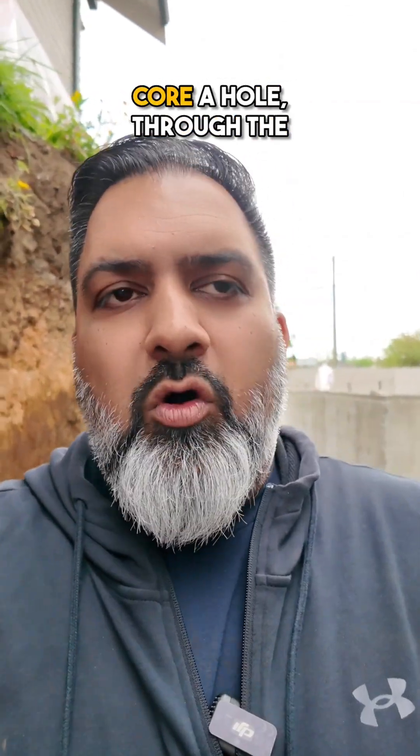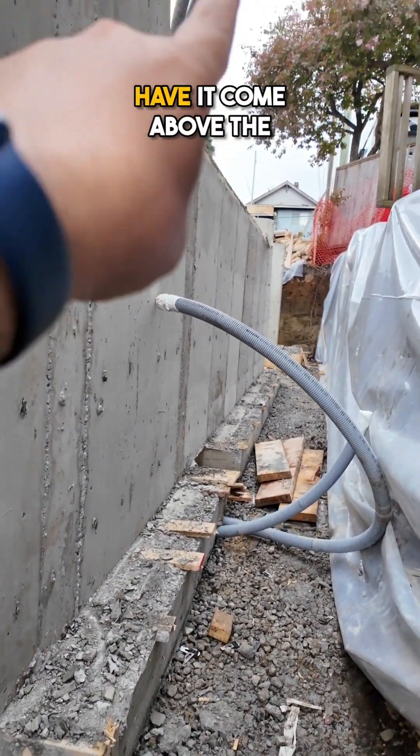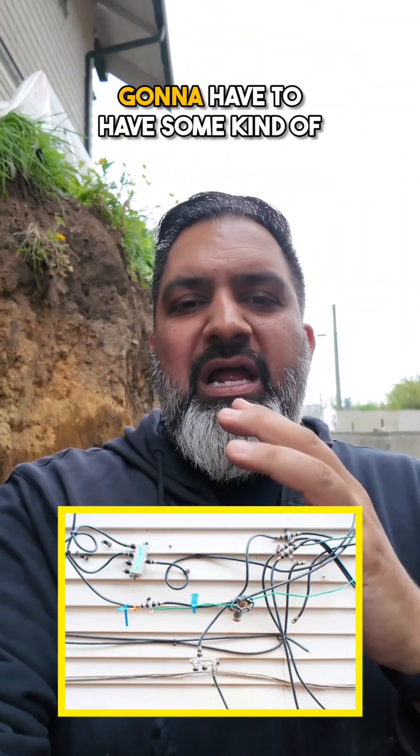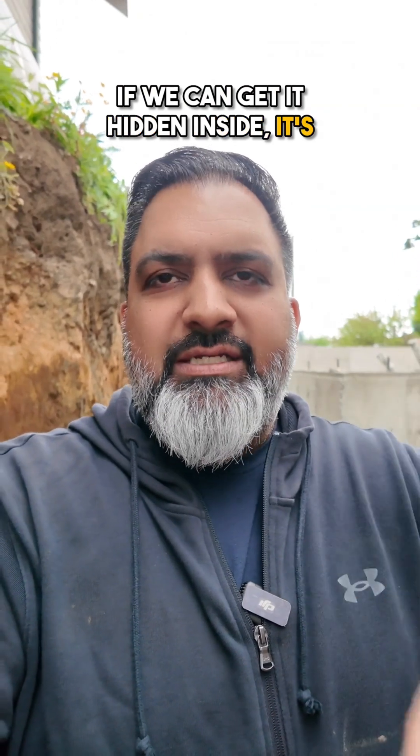This way, we don't have to core a hole through the foundation — it's all sealed up. Also, we don't have to have it come above the ground where it can look unsightly, because you'd have to have some kind of conduit coming out of the ground and going into the house. I just never liked that look. If we can get it hidden inside, it's a lot cleaner.